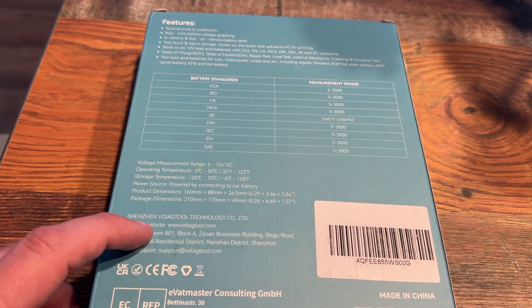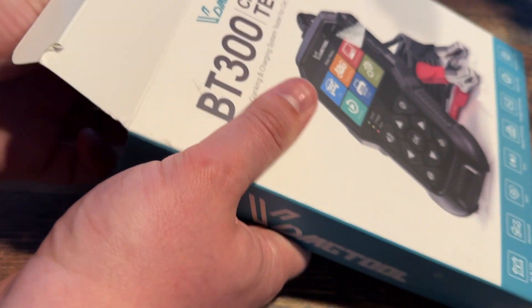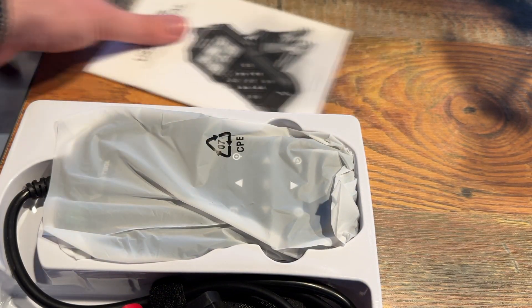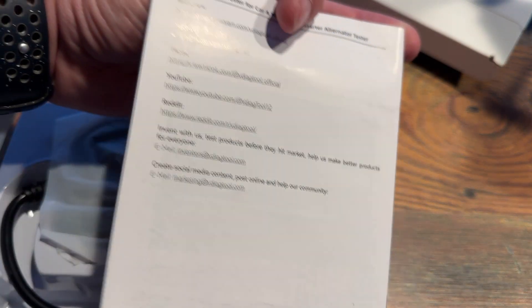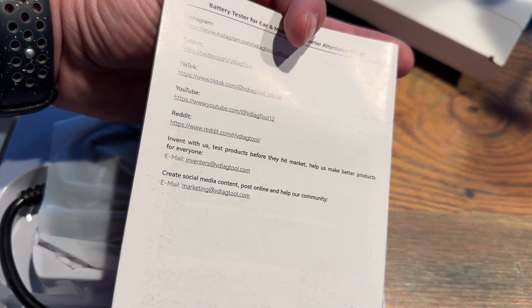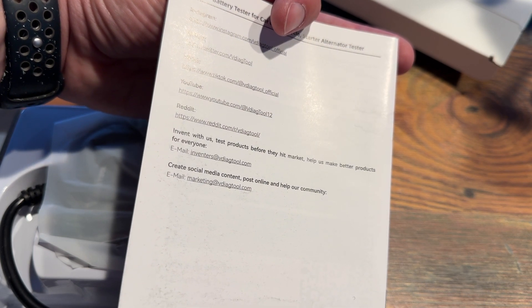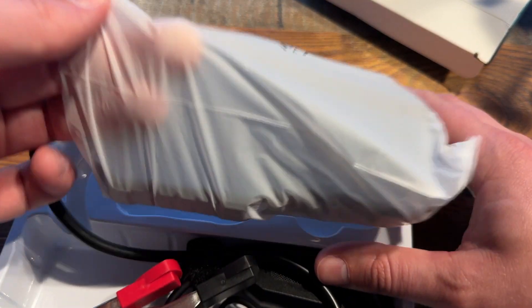We'll go ahead and open it up, see what all comes in the box. There's a little bit of paperwork — VDiag Tool — probably don't need it, but they do mention they have a YouTube, Twitter, TikTok, Reddit, everything like that. Pretty cool. Anyways, the main thing — the steak and potatoes — right here.